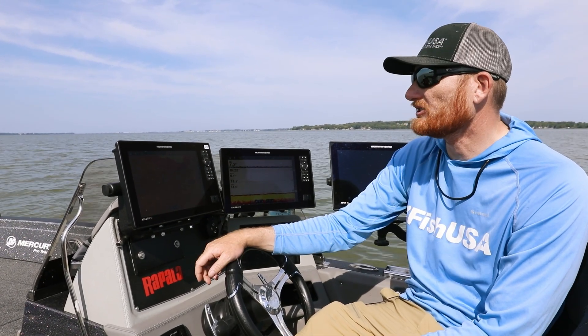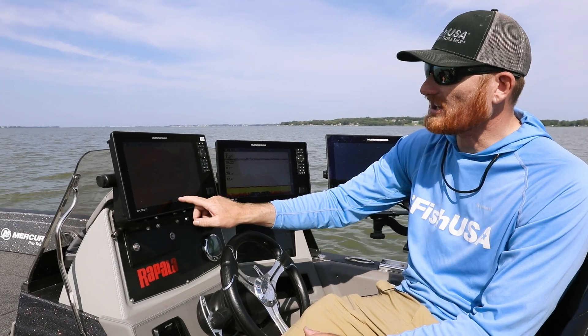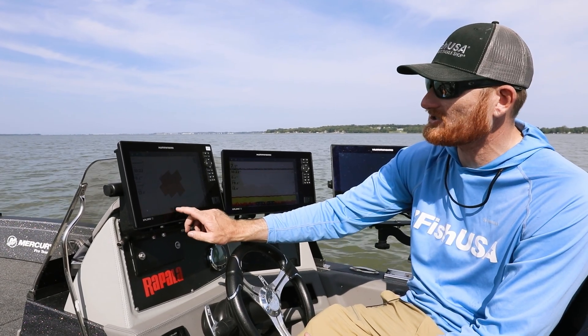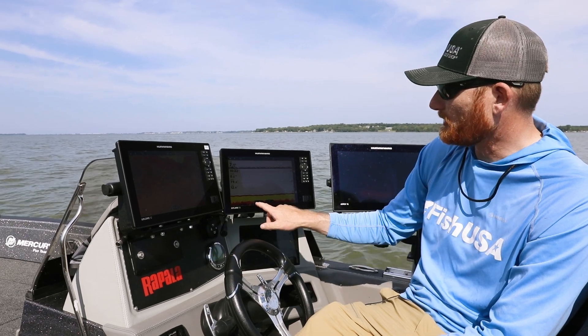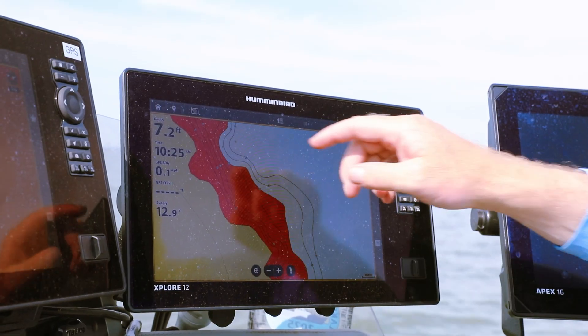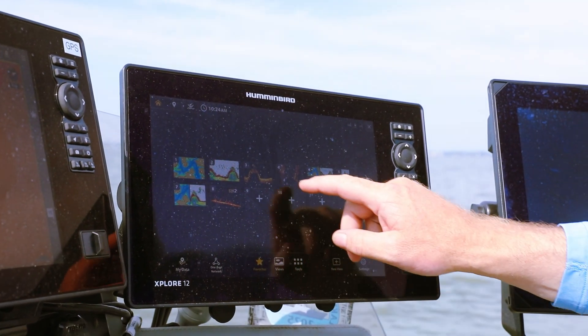There are a lot of features on the screen as well. Even if you're not a touchscreen person, I think you're going to like this — simply zooming in and out, adjusting your sensitivity levels, your depth range — everything is just a fingertip touch away. And we also have quick-set buttons so you can set up your custom views.